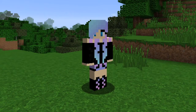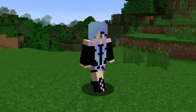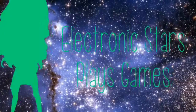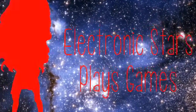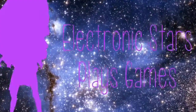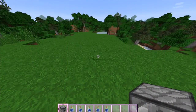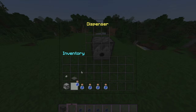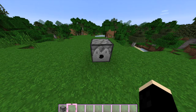Hey, I'm Electronic Stars and today I'm going to be teaching you how to make a Minecraft water dispenser. So basically all you need to do is get this dispenser here and fill it with loads and loads of water bottles. And there, you have a water dispenser.